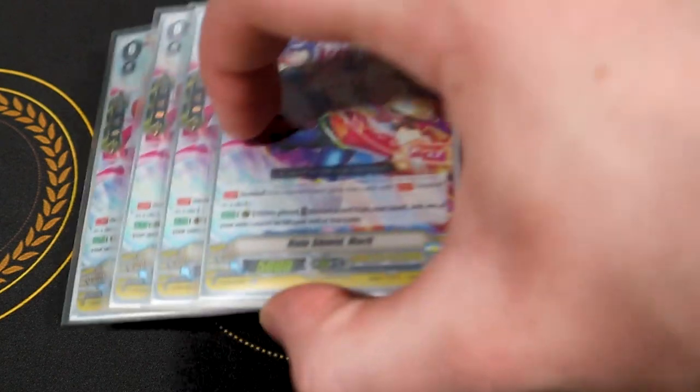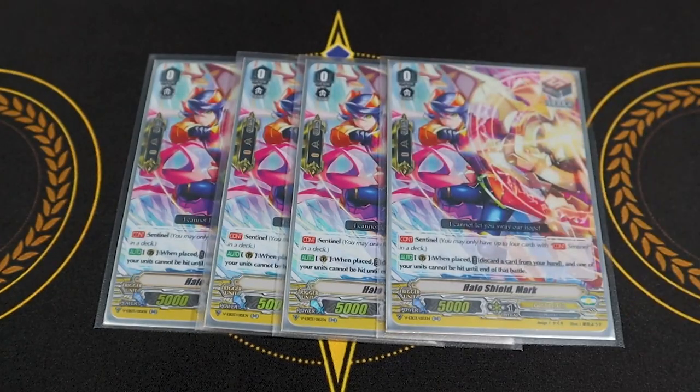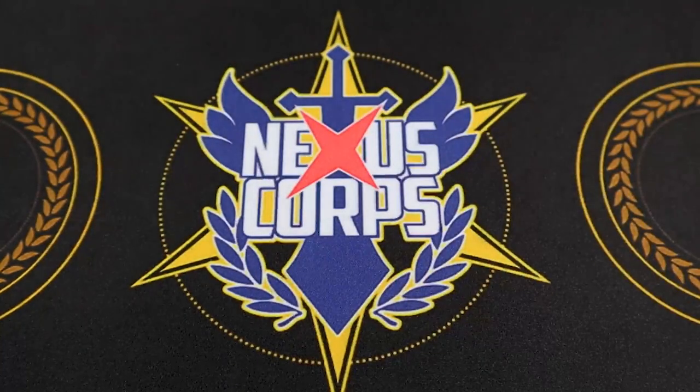For grade zeros: four PGs — draw PGs. I was thinking about running sentinel crits because of how aggressive this deck can get, but there are a lot of situations playing defensively where you're going to want a PG. You also have so many grade threes in the deck that most of them are discard fodder or soul fodder for Ezel Scissors, so PGs are always the way to go.